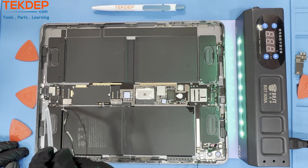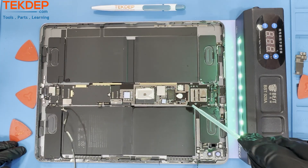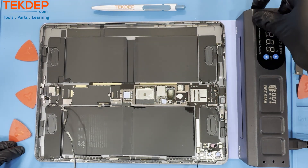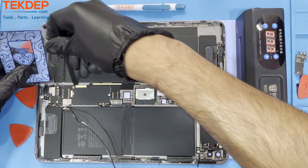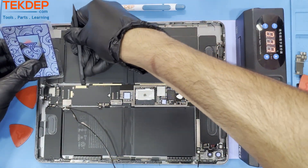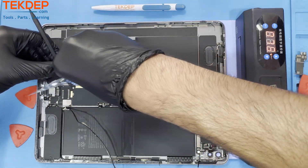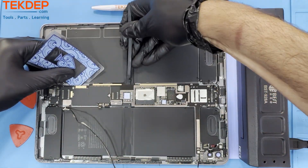After making sure all the connectors and coax cables are disconnected from the main board, apply some isopropyl alcohol underneath the board as there's glue holding it in. Place the unit on a heating pad for 5 to 10 minutes at a temperature of 80 degrees Fahrenheit. Using a pry tool — in this case a plastic playing card — gently move underneath the main board to cut the glue until the unit is free.